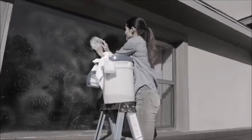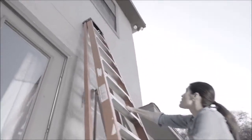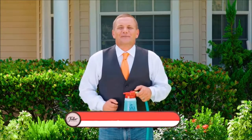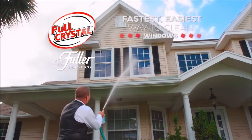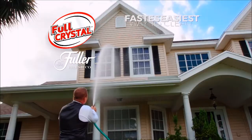Cleaning the outside of your windows is a real chore. And who wants to climb a dangerous ladder just to get to the second floor? Not anymore. Hi, I'm John Florell, the Fuller Brush Man, and this is Full Crystal from the Fuller Brush Company — the fastest, easiest way to clean all of your windows in minutes, not days.